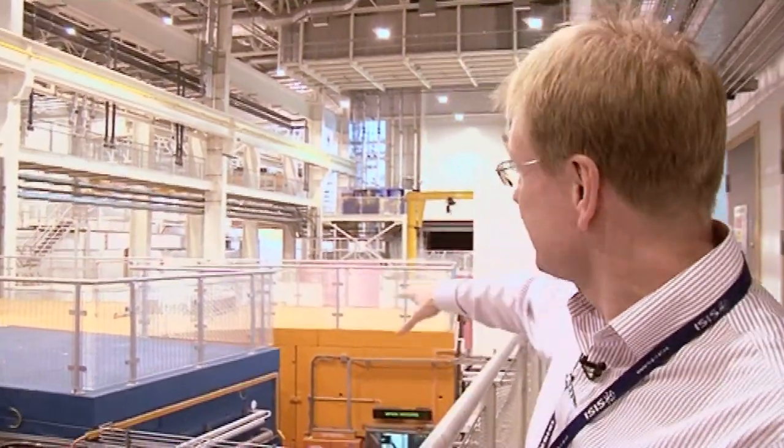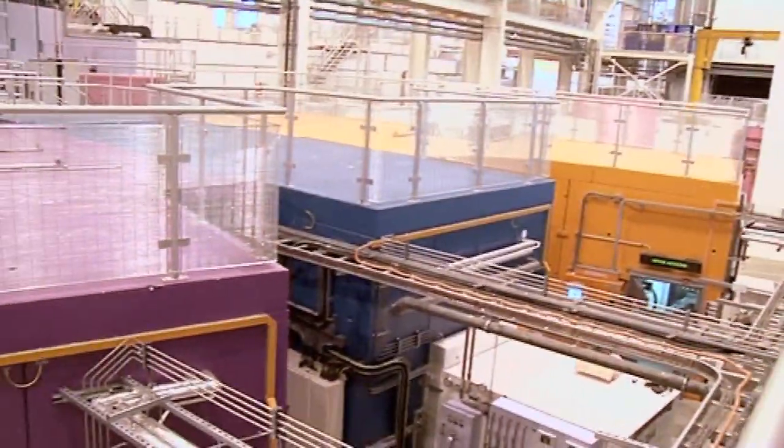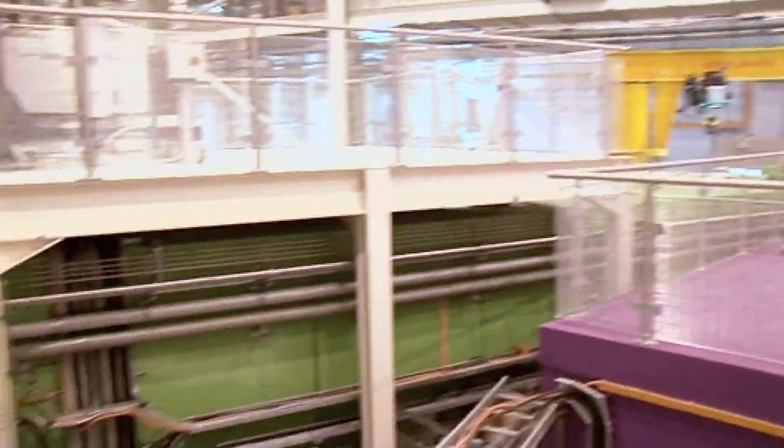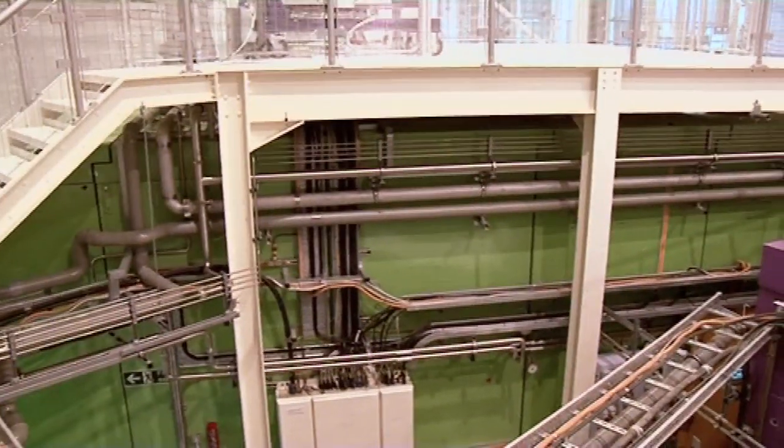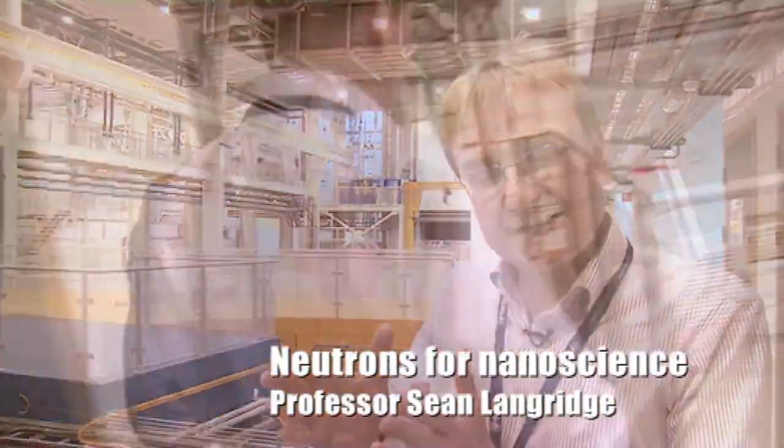What I'd like to do today is to take you into three of the instruments that you see here: the orange one on the end, the purple one here, and finally the large green instrument. Maybe the first thing you can learn from that is you shouldn't allow a scientist to choose the color of their instruments. These instruments are actually optimized for studying materials that are on the nanometer length scale.